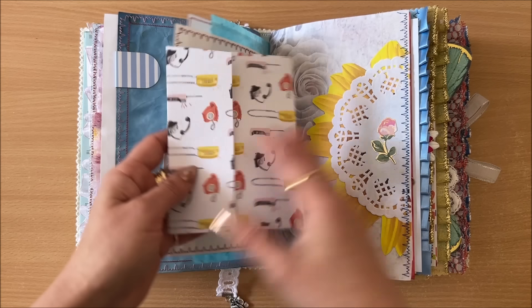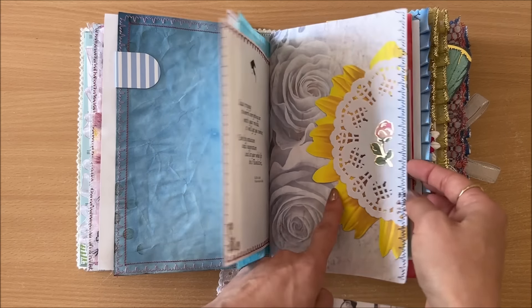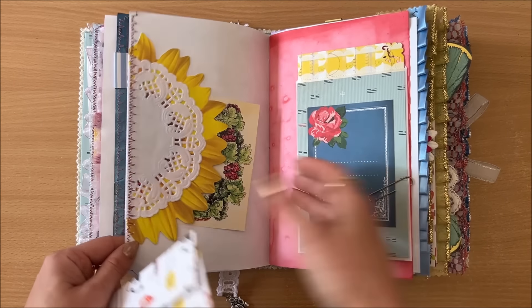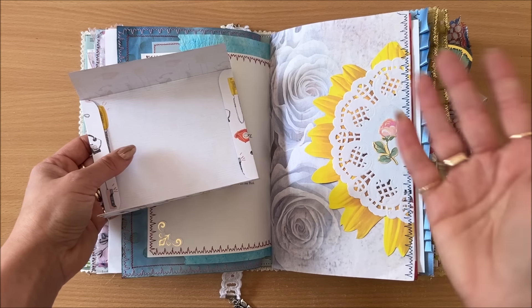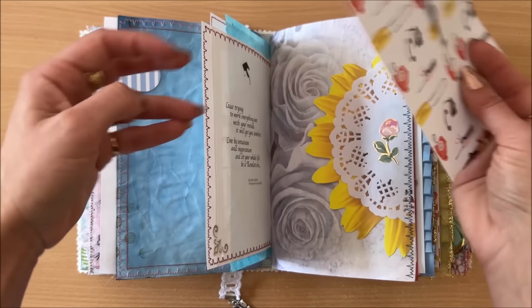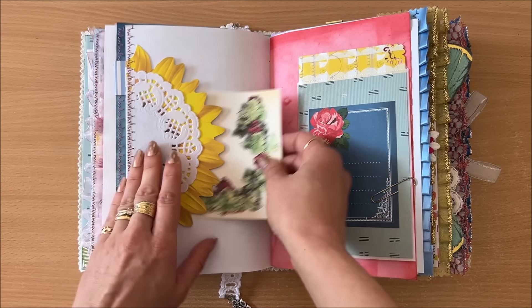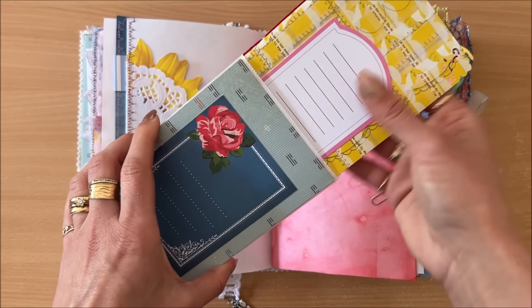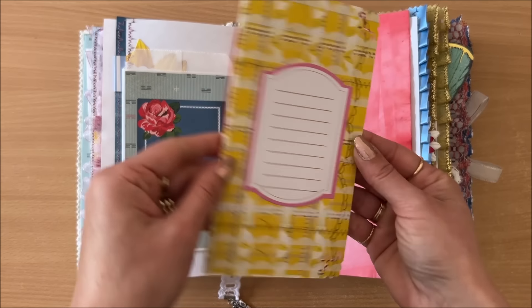Moving along to the third signature — here I have some beautiful handmade paper and a page from a book. This here is a promotional thing for some event — look how fabulous it is! I cut it in half, one half on each side, made it into a tuck spot and covered it with a doily. I put a little sticker over any visible writing underneath the doily. I'm covering writing space here, but I'm creating more writing areas — this is way more fun than a plain notebook.